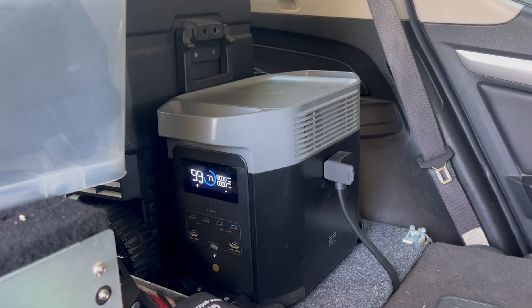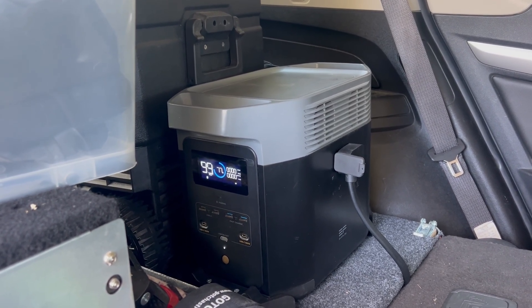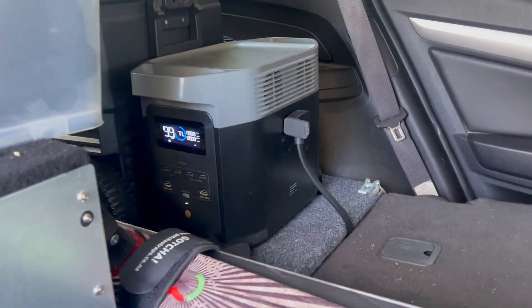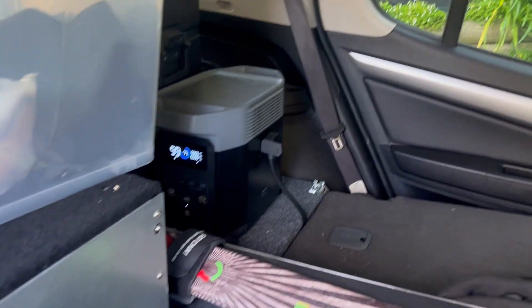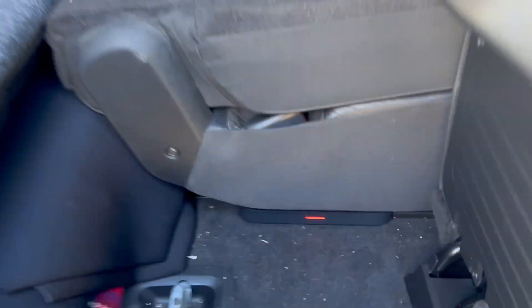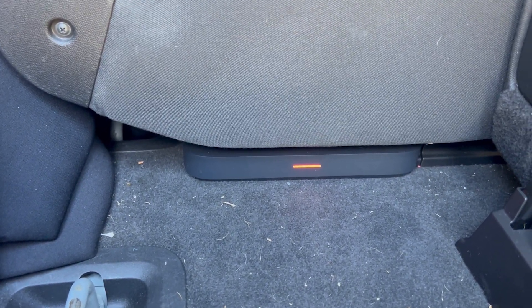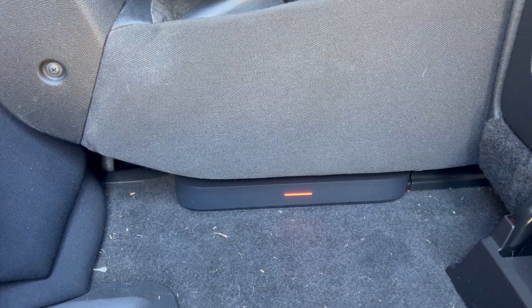I have the EcoFlow Delta plugged into my car — it's at 77% — and underneath my seat, as per a previous video, I have my alternator charger sitting there. I'm going to try and turn that on to reverse charge and see if that can charge my battery.